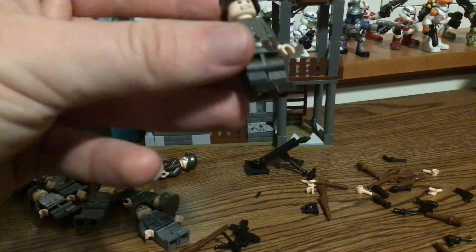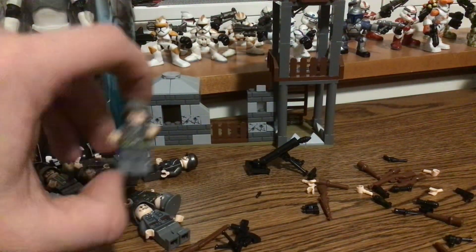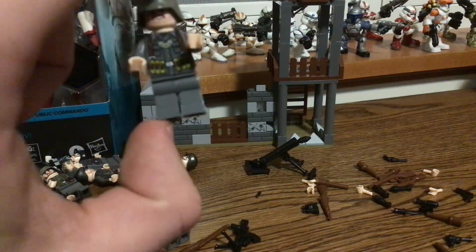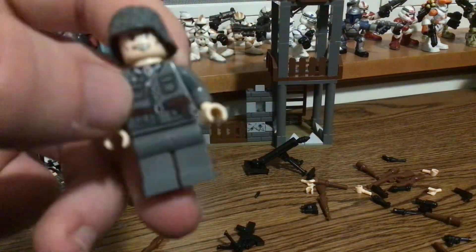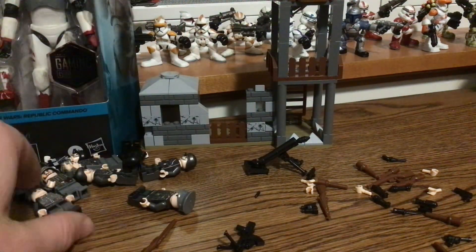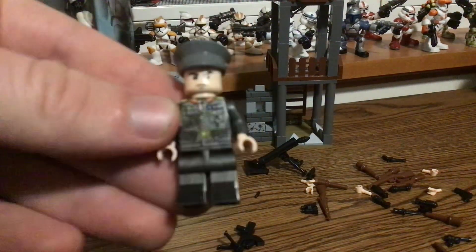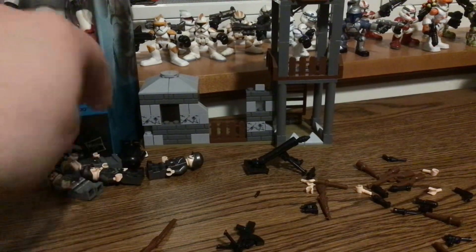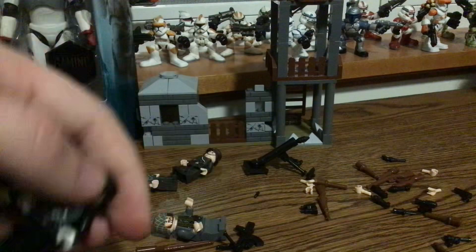You get 12 figurines — we'll go through them all. Here is a machine gunner, here's like a squad leader, kind of an SMG machine gun type. Here is a trooper, another trooper, and a high-ranking officer.